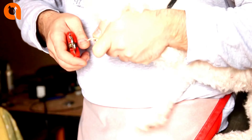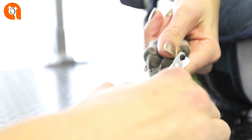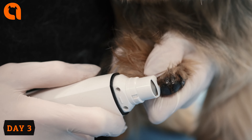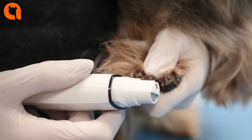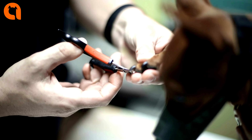Nail trimming can be an anxiety-laden experience for many dogs. Start handling your puppy's feet and trimming their nails when they're young, so they become accustomed to the process. Some dogs will sit in your lap or on a table while you clip their nails, while others may need some form of restraint. Luckily, you can make the process more fun for your dog by letting them lick peanut butter off a silicone wall mat while you handle the nails.